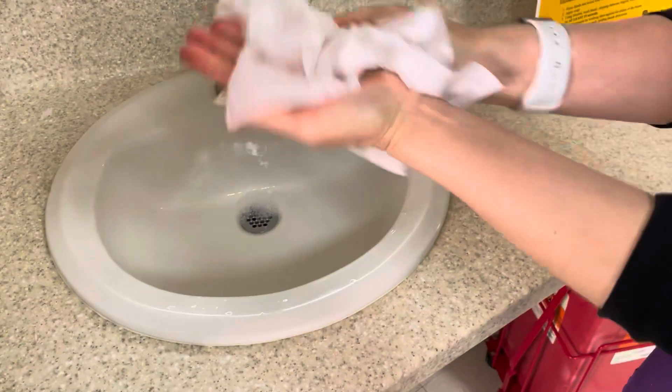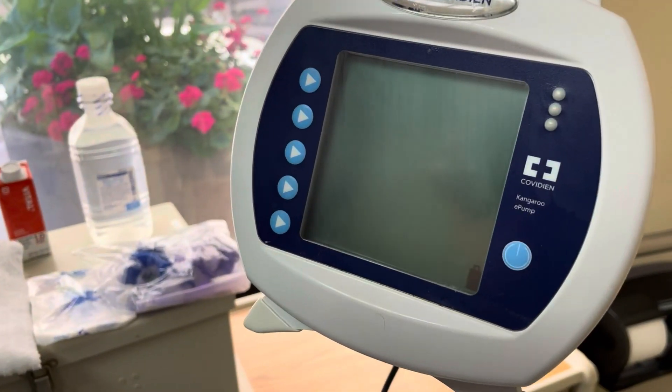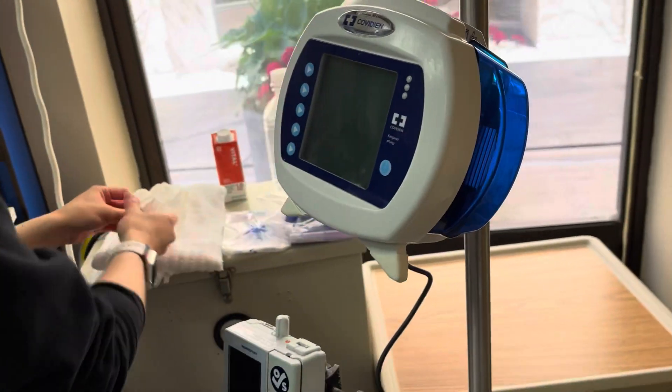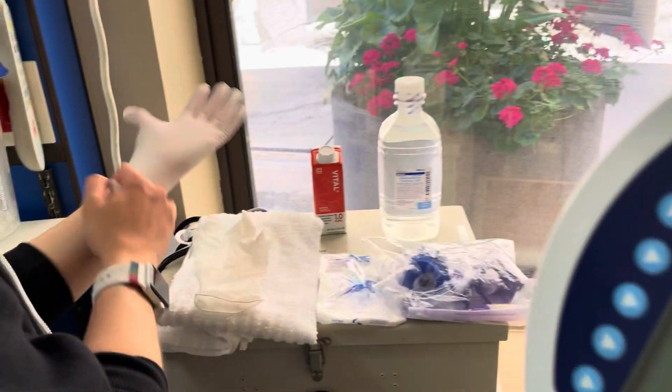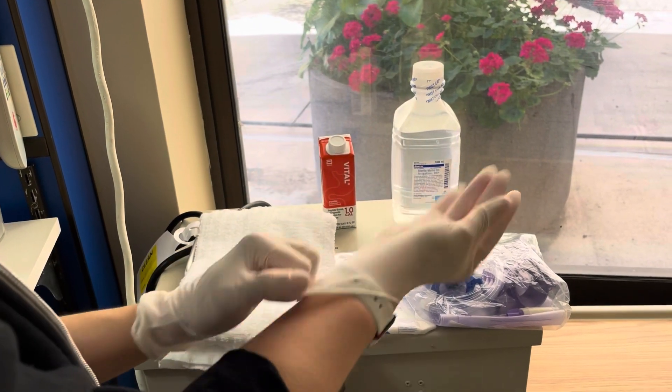Go ahead and perform your hand hygiene. That was fairly fast, but perform hand hygiene and then you can start setting up. This is your feeding pump — we've already plugged it in. Depending on the hospital or facility that you work at it could be different, but this is essentially how you do it. Go ahead and don your clean gloves.